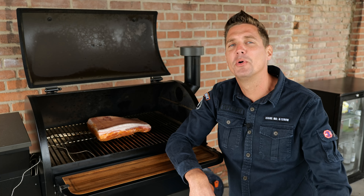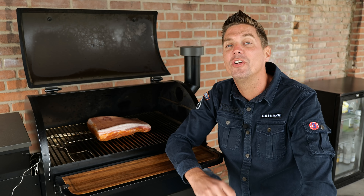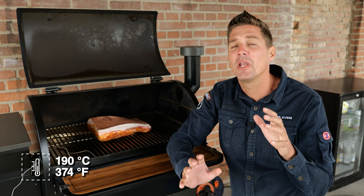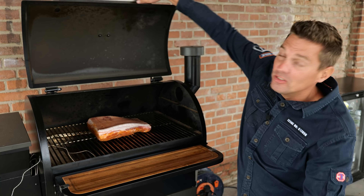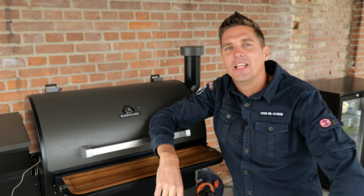Our pork belly is on and I've set the Burnout smoker to a temperature of 190 degrees Celsius. This should be enough for a pork skin, but I want to keep my eye on it because pork skins are delicate and we do want it to become nice and crunchy. Let's close the lid and let this thing cook.